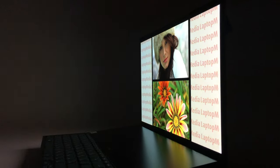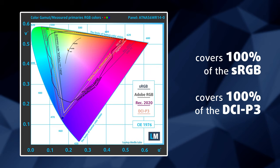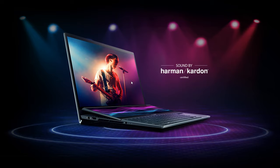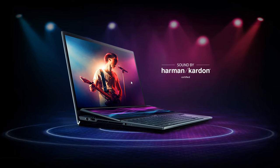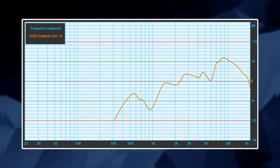Thanks to the OLED panel, the main display covers 100% of the sRGB color gamut, as well as 100% of the DCI-P3, which results in an unbelievably vibrant and punchy image, including true blacks. The visual qualities are complemented with a very good audio system. Our tests show that its low, mid, and high tones are clear of deviations.